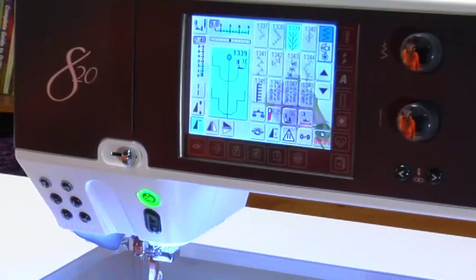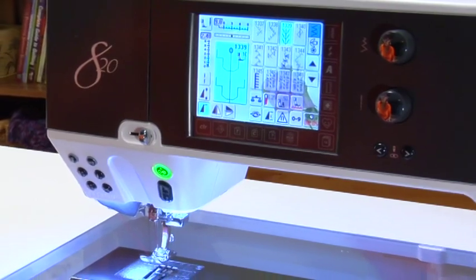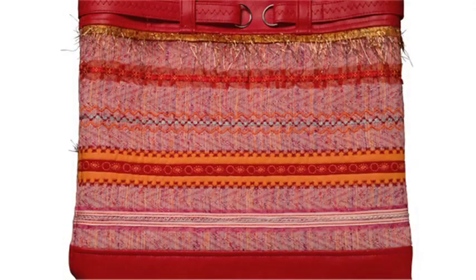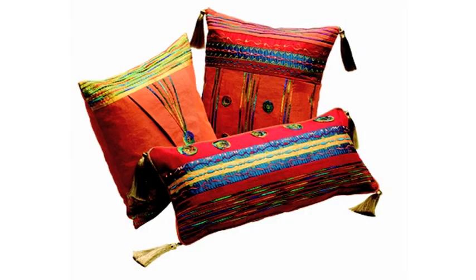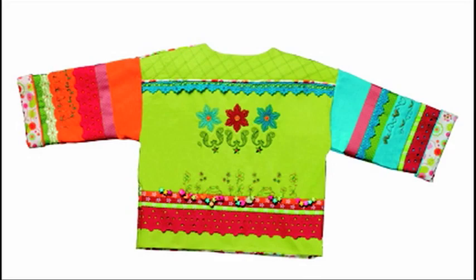Your Bernina 820 is packed full with beautiful decorative stitches to embellish all your diverse sewing projects. Whether they are garments, home décor items, craft items, and we can't forget quilting, with such a large selection of stitches to choose from, the creative possibilities are endless.